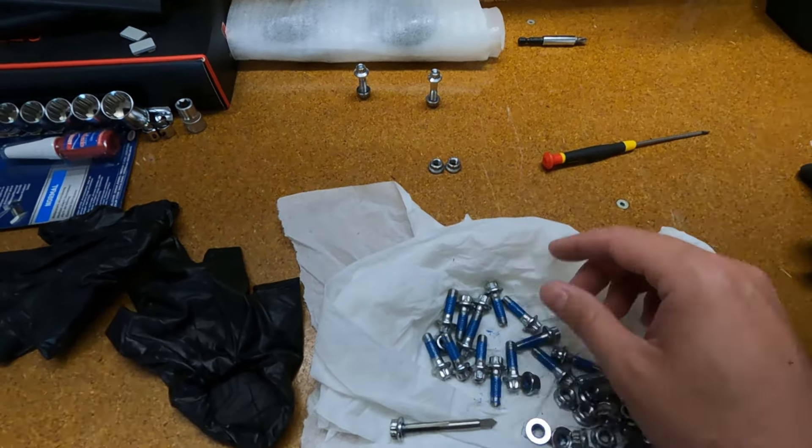Hello again! I've finally gotten back my rims from refurbishing and I've also put on the new tires — Michelin PS4S. I've put on new center caps and also my bling — I don't know what these are even called in English. The tires are looking very good and are pretty much ready to be put back on.